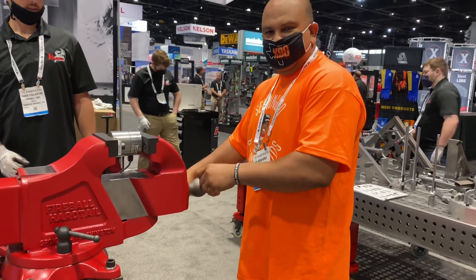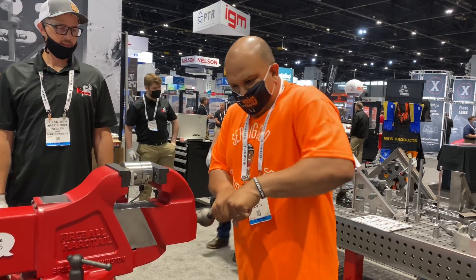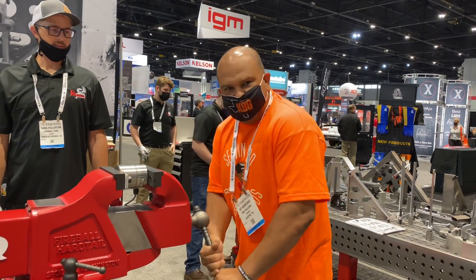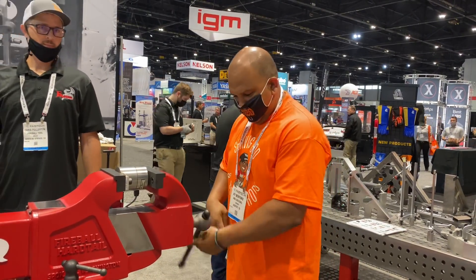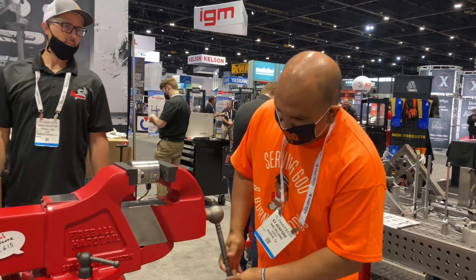So it's easy to tighten — not to get 30,000 pounds — but that's all it takes to loosen it. So if you need one, Fireball.